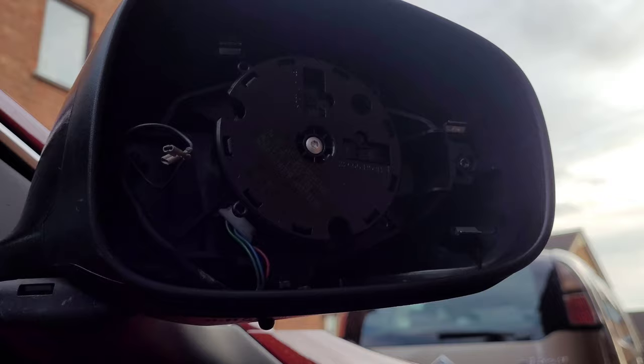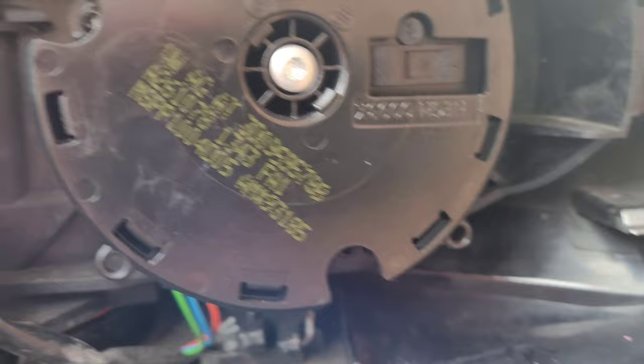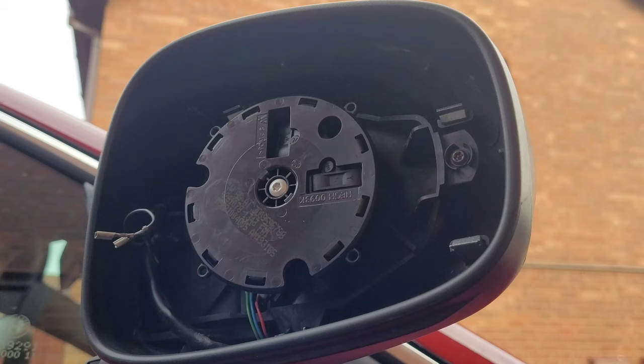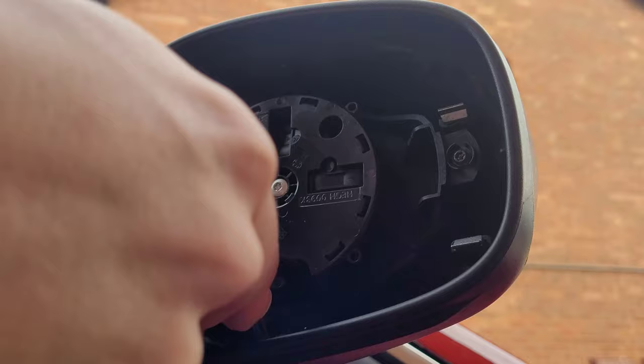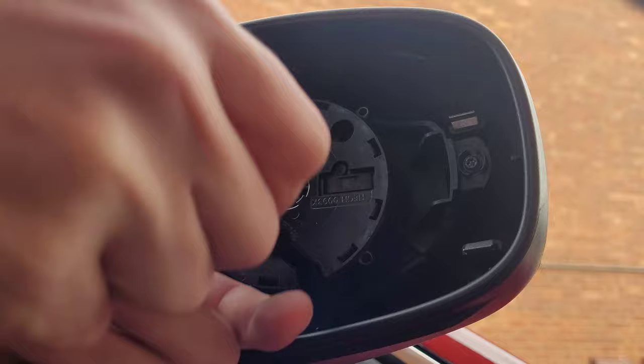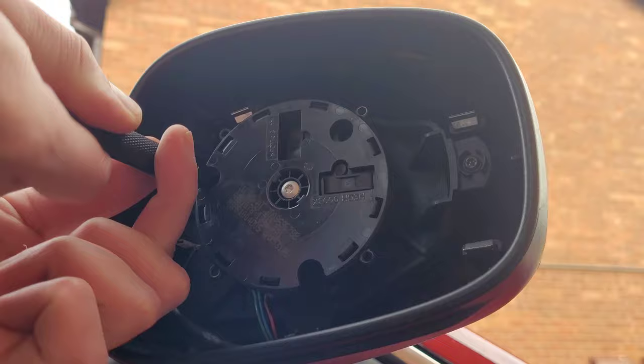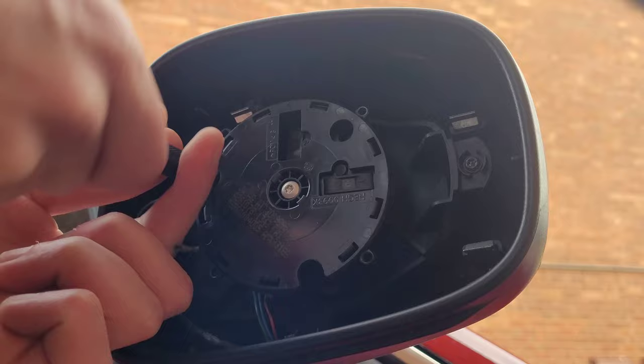For the motor there are T20 Torx bits. You've got one there, one there, then one in that hole there. These three screws and the three in the back that are used to take the actual cover off are different lengths, so keep them in their sets - three and three.